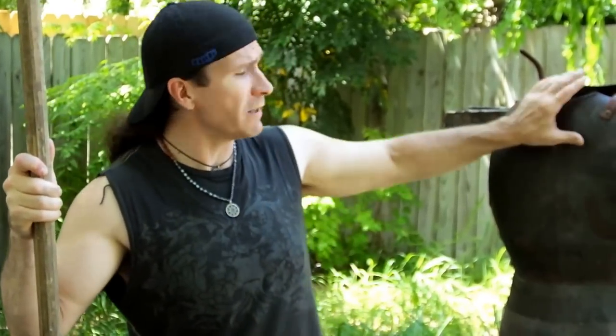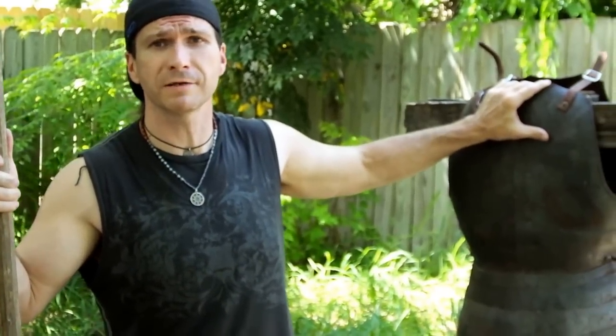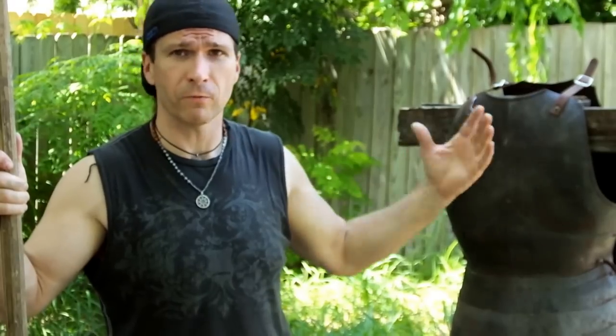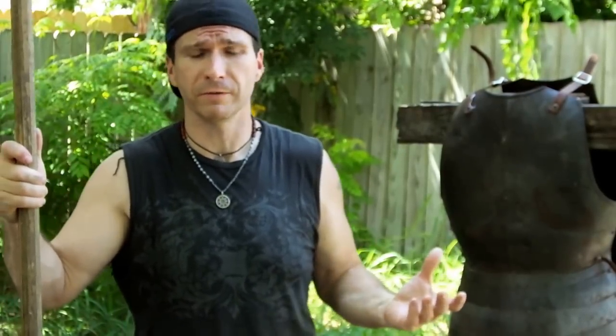Hey, Brian here and I'm back in a reply video. We got lots of people giving lots of comments on our minivan hood, which is basically a 20-gauge piece of metal, about 1mm — I think it's .95mm.